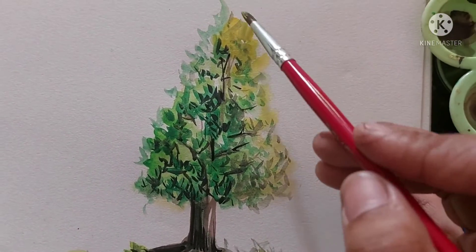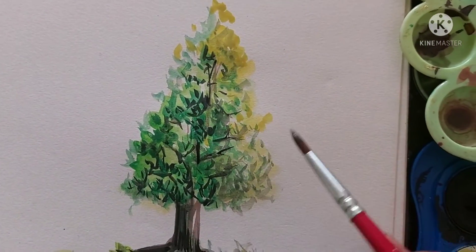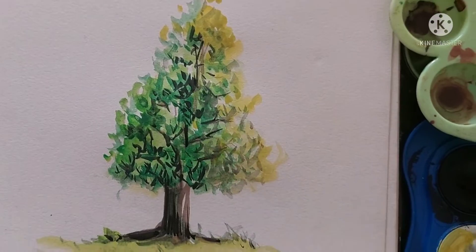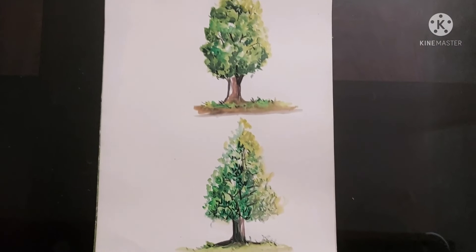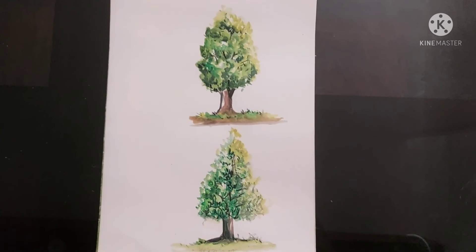So our tree is going to be complete and I think you all like my video. Thank you for watching — stay healthy and stay safe!